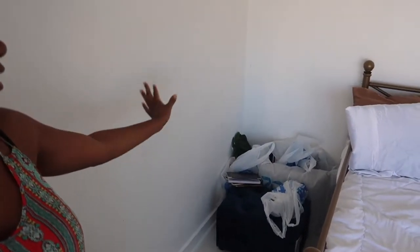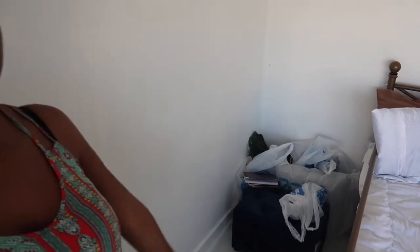Hey everyone, please don't mind my hair - I'm currently curling it for later. Today I am finally building my prayer corner. That's my day bed right there, this is my prayer corner, and I have all this stuff right there that I'm going to use to build it. You guys are going to watch me do it and I'm going to walk you through every single thing that I got.